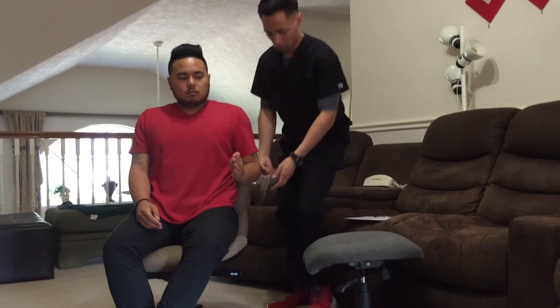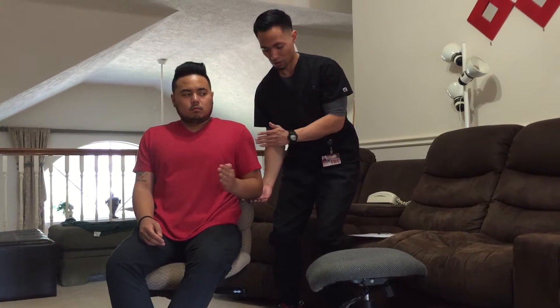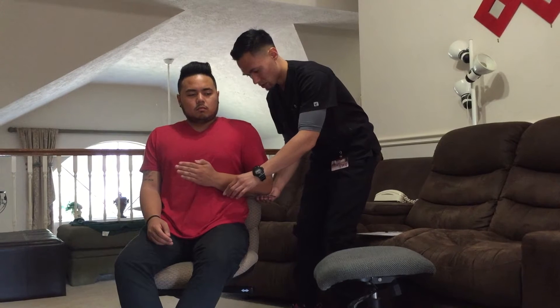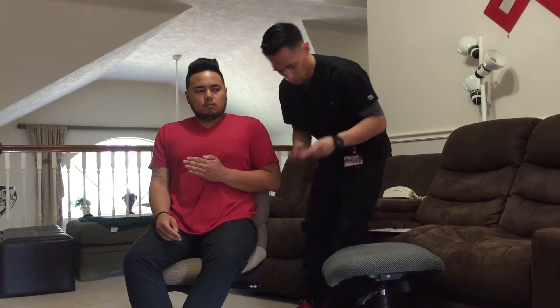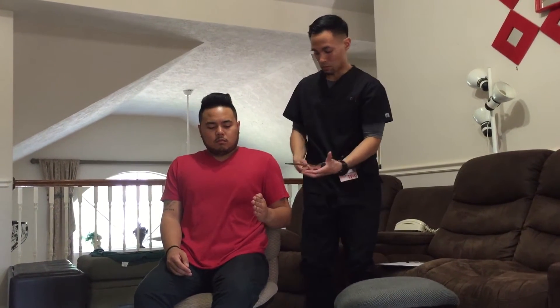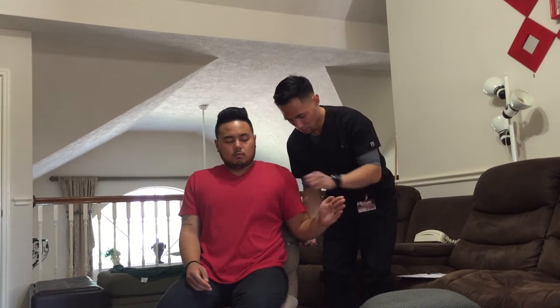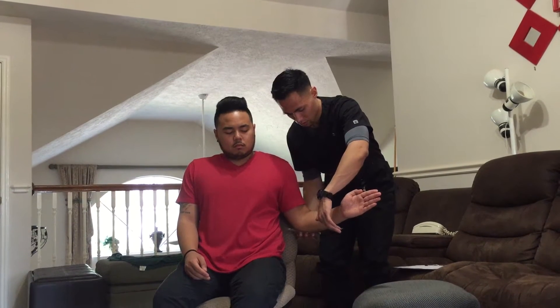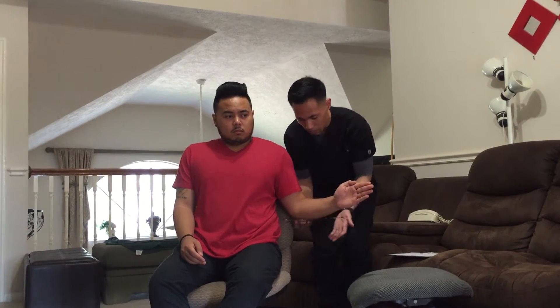So now I'm going to have you bend your elbow at the side like this. Now can you please turn your arm all the way as far as you can go. Okay, relax.